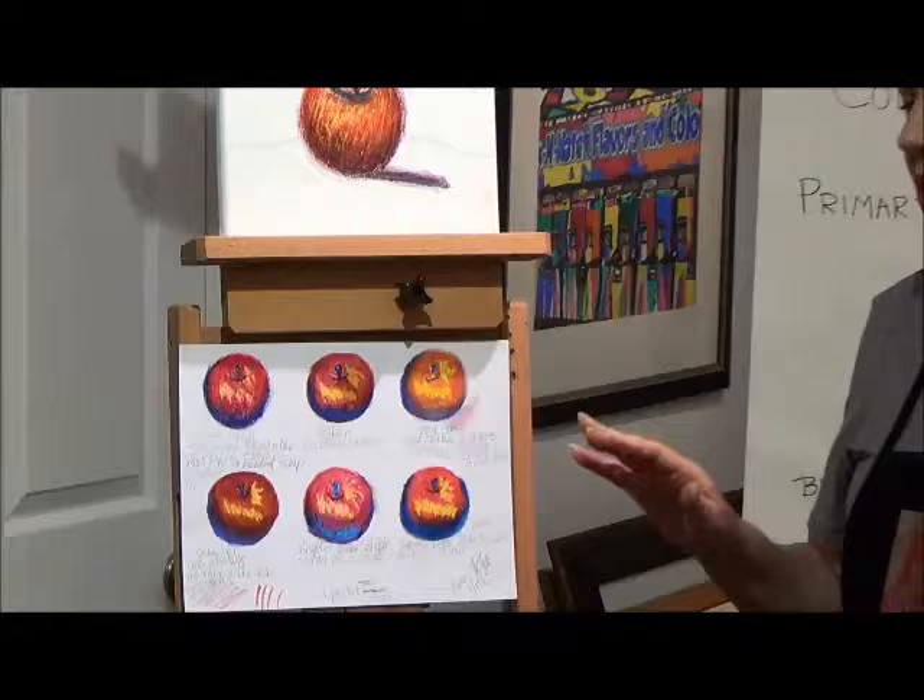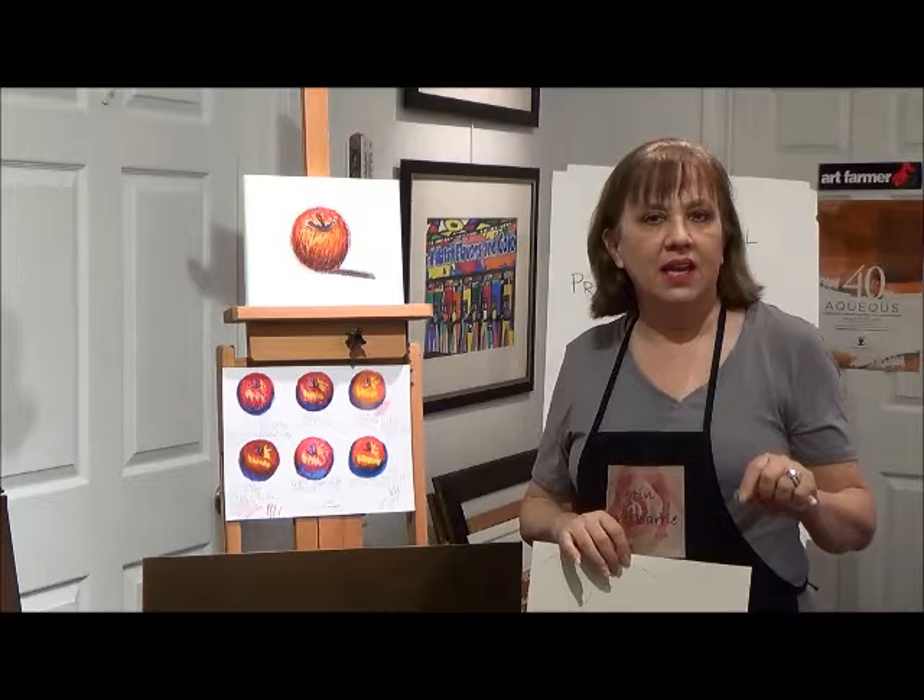I encourage you to purchase the best set that you can afford, and then just add colors as you use them up. I encourage you to have fun and we'll see you next time. Thanks for watching.